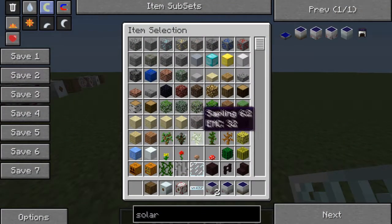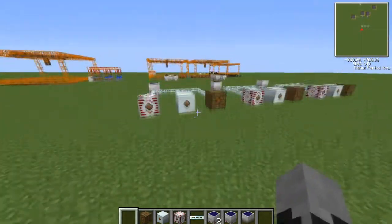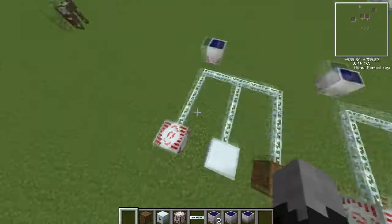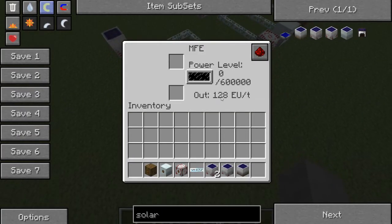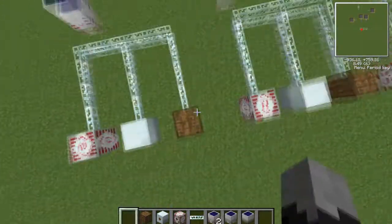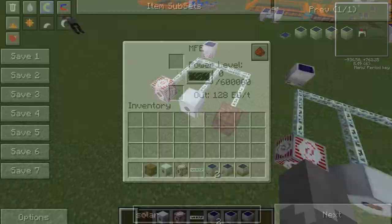Going with the statistics - each one: the MFSU will output high voltage, which is 512; MFE will do medium voltage, which is 128; and low voltage will do 32. As you can see, they're multiples of four of each other, roughly.